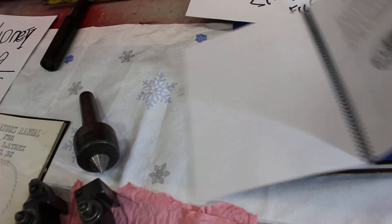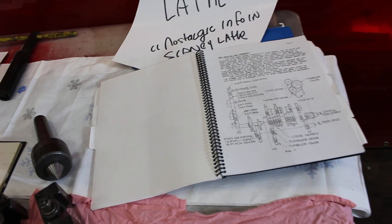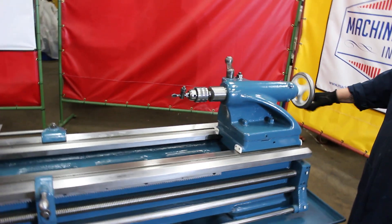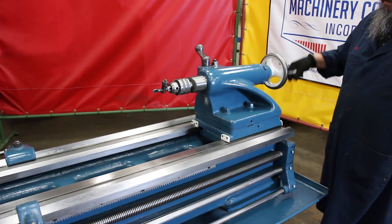Sydney did a real nice job. The machine is equipped with a number four Morse taper in the tailstock, 6.3 inches of travel. It's a graduated quill on the tailstock.